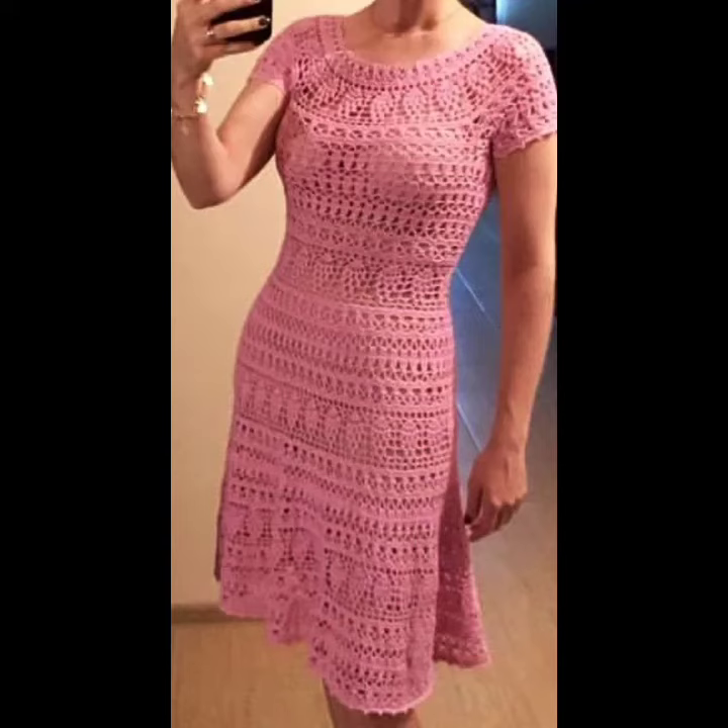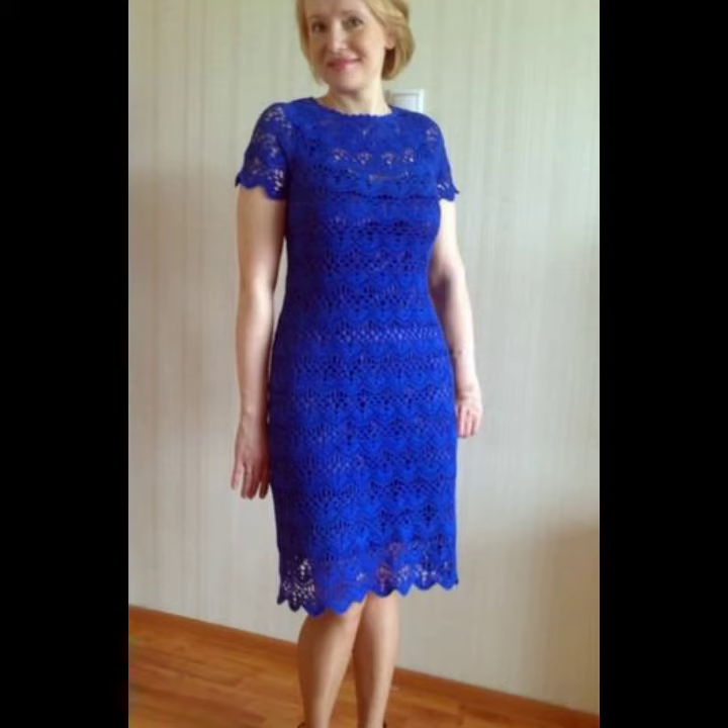Hello everybody, welcome back to my YouTube channel. How are you? I hope you're fine and taking care of yourself. Today in this video I'm going to show you ideas and designs about culture eating short dresses.